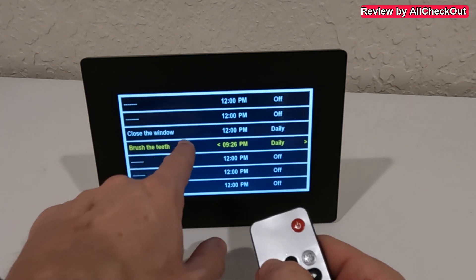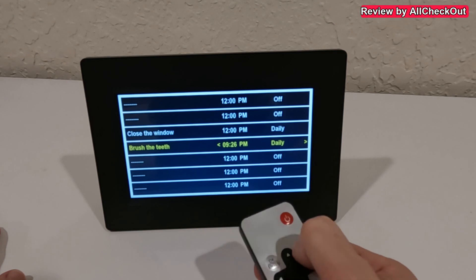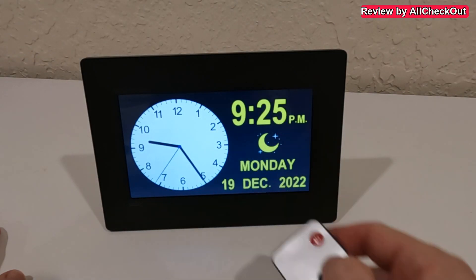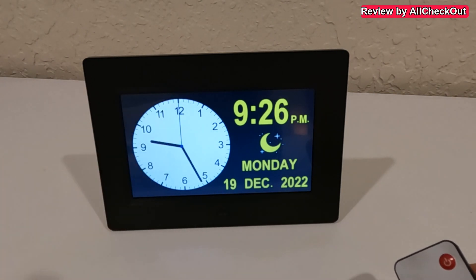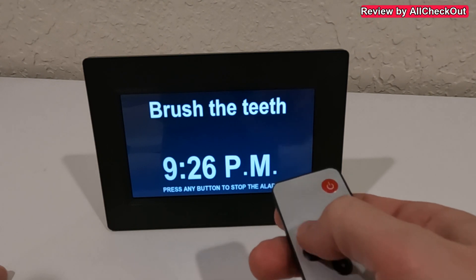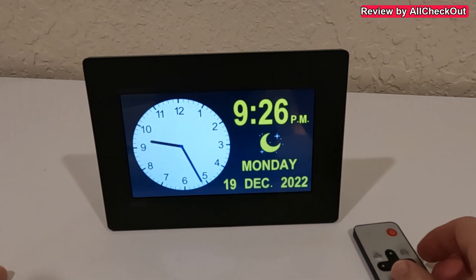I've set an alert for brushing teeth at 9:26 PM daily. We are at 9:25 now, so we're just one second away. We can see the message displayed and hear the alert sound, and it can be stopped with any button on the remote control.